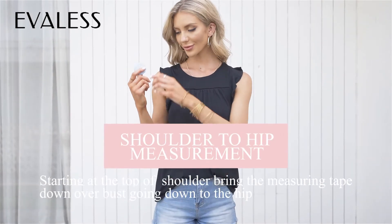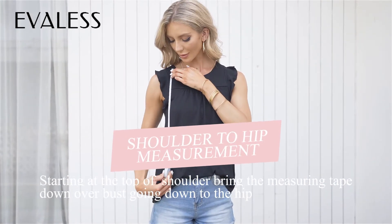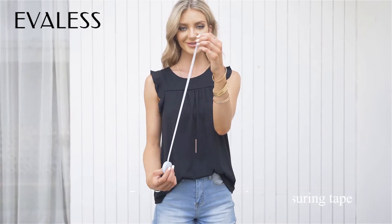Starting at the top of your shoulder, bring the measuring tape down over your bust going down to the top of your hip.